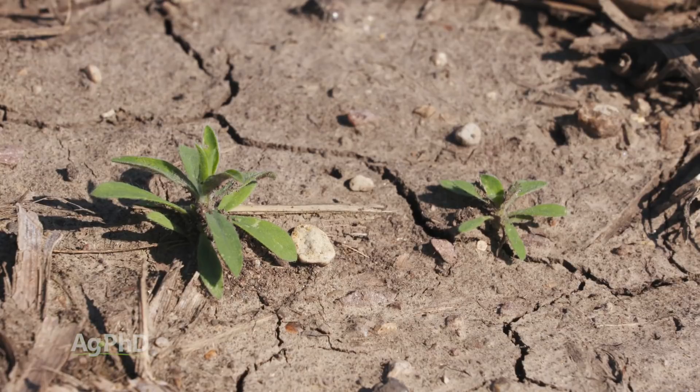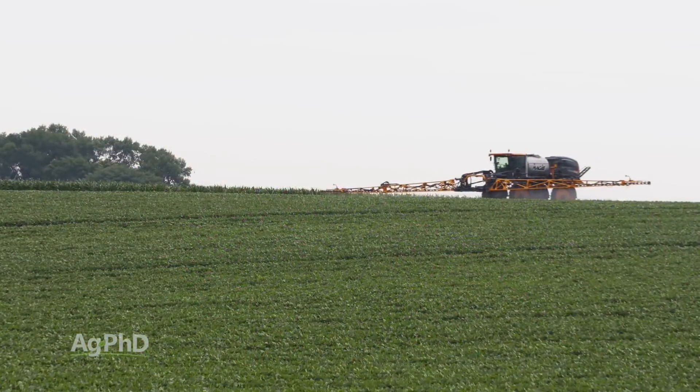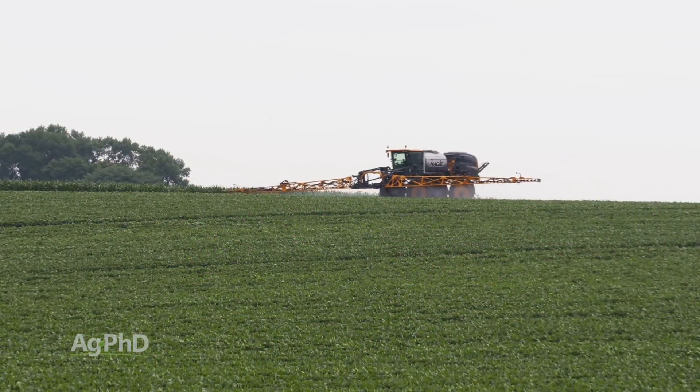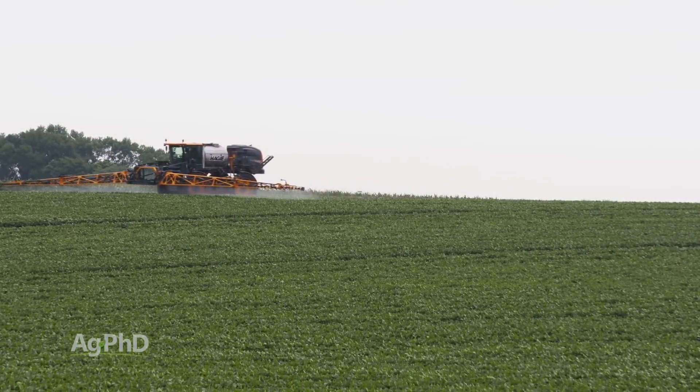They're designed to be out in front of a problem, not as rescue products. I don't know any products that are really designed as a rescue treatment. We used to think of Roundup that way, but even when using Roundup as a rescue treatment, you're going to have to use twice the rate or maybe even more to get a good job done on large weeds.